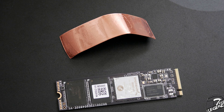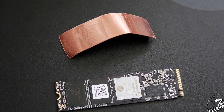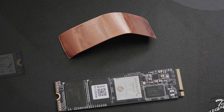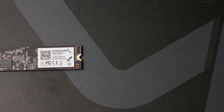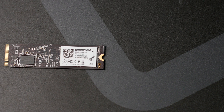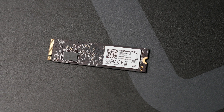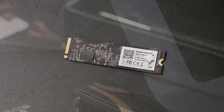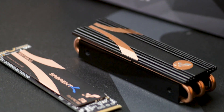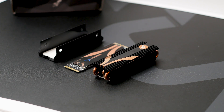The copper label also serves as a good interface for a heatsink, removing the need to remove the label and void your warranty. The SSD has a standard 2280 form factor — a 2280 form factor means the SSD has a width of 22mm and a length of 80mm, making it compatible with any 2280 M.2 socket regardless of what device it's being used in.